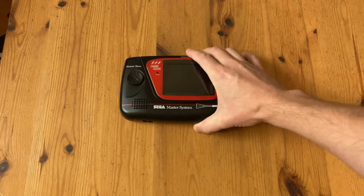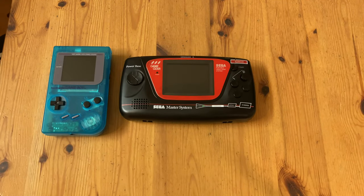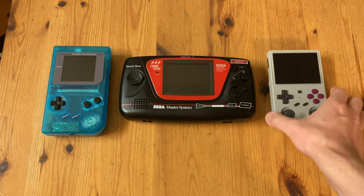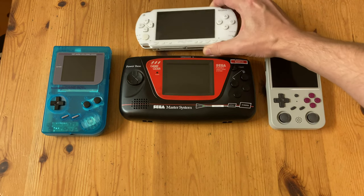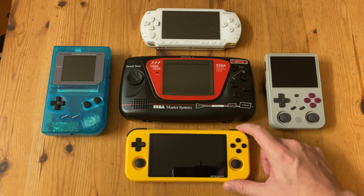Now it's time for the size comparison. The Sega Mame Gear is slightly larger than the Nintendo Game Boy, larger than the RG353VS, a Sony PSP-1000, and even the Retroid Pocket 3. It's certainly a very big boy.